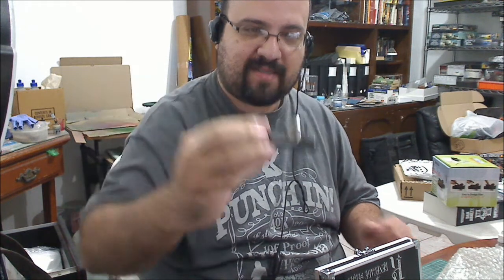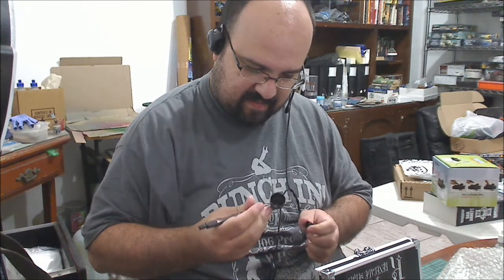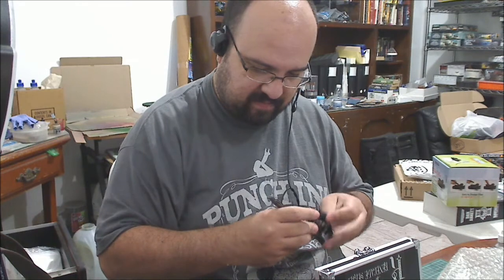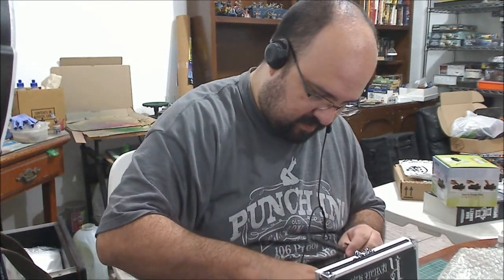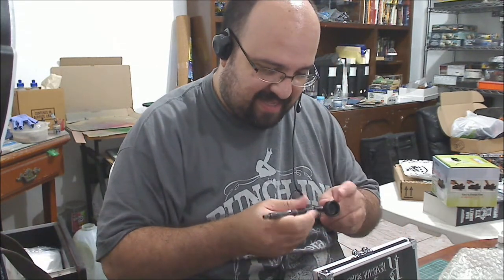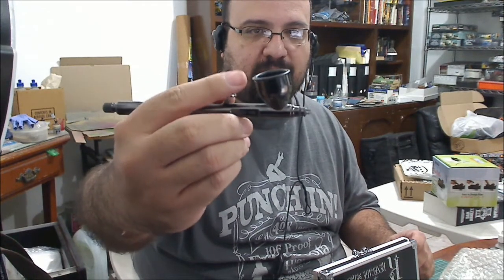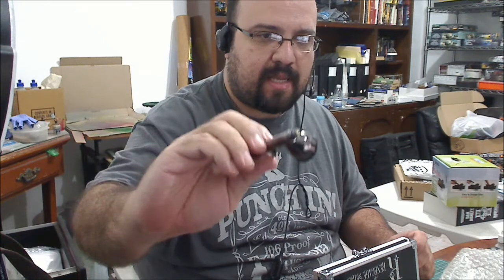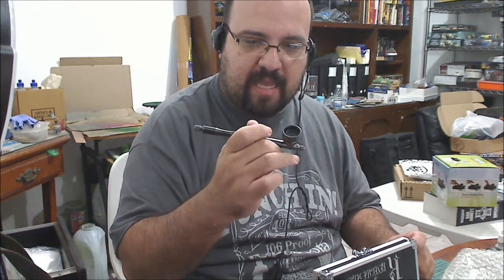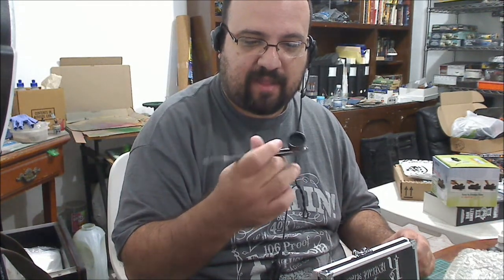Wow, this is going to be great. I hope — I already have an airbrush for the larger clips, and I got this to do more of my detail work. I'm really happy with it. I can't wait to start trying it out.